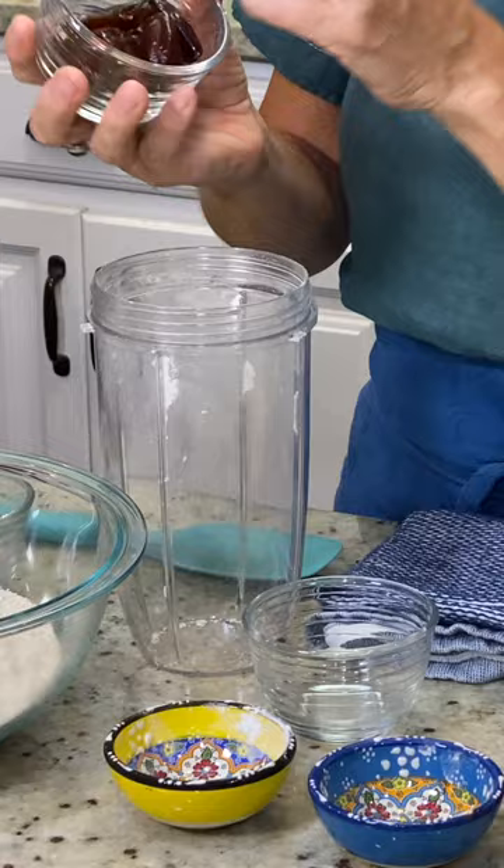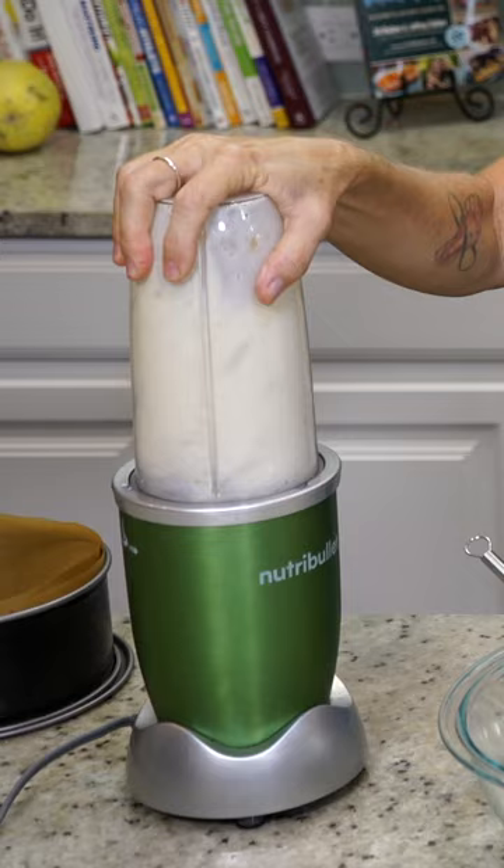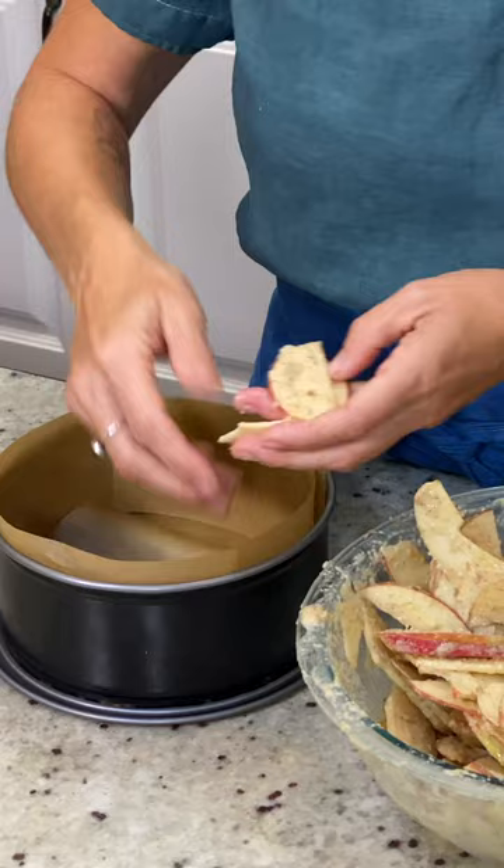Half a cup of deglet dates, a teaspoon of vanilla, three quarters of a cup of soy milk. Using a mandolin, slice three honey crisp apples. Just coat all of the surfaces of the apple, and then you're just gonna start layering these apples into the bottom.